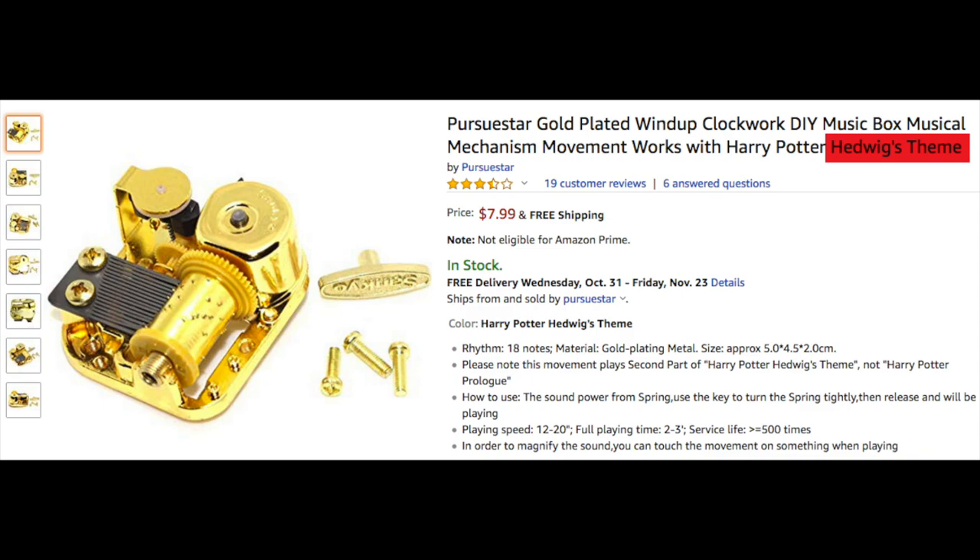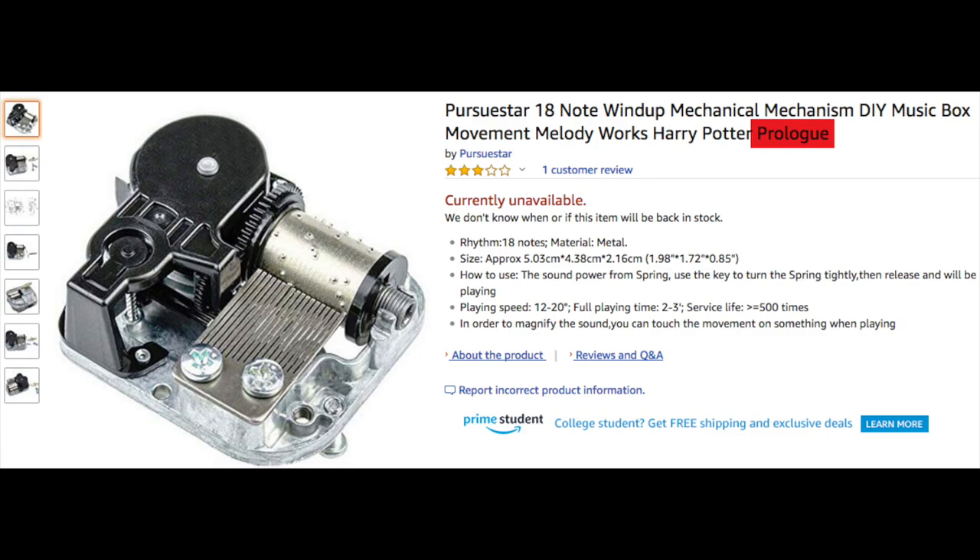I'm going to use the names that the manufacturers use for these two, just so that's consistent for anyone who might want to buy one of these movements on their own and not just someone buying one of my chests.